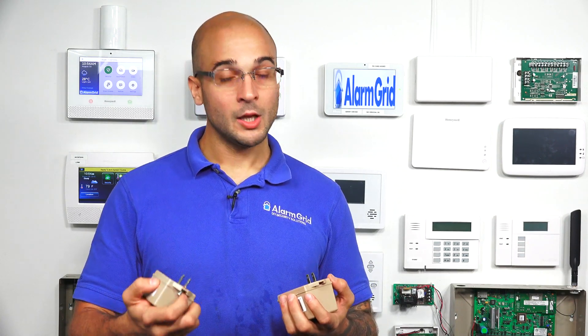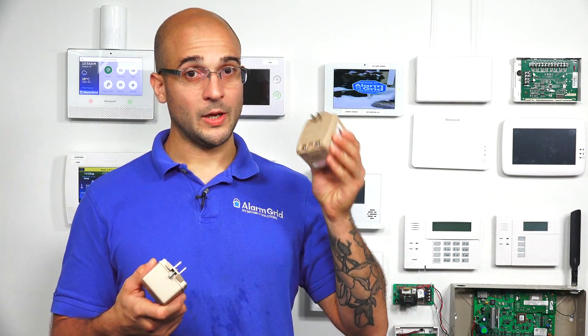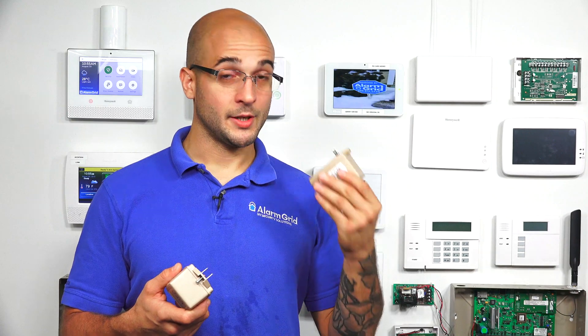Now both of these transformers work at 16.5 volts AC, but they have a different power output. The 1321 outputs 25 volt-amps of power, where the 1361 outputs 40 volt-amps of power.